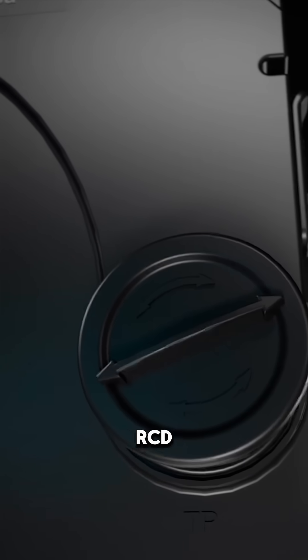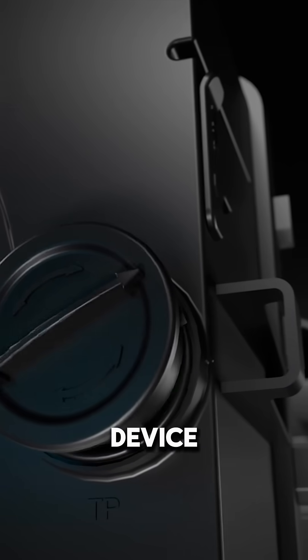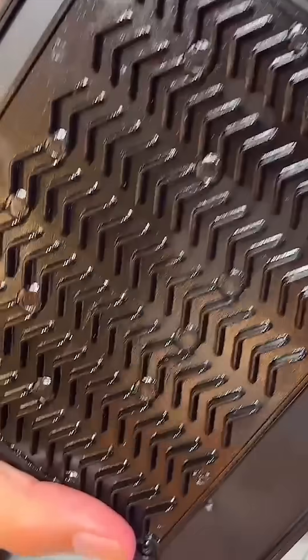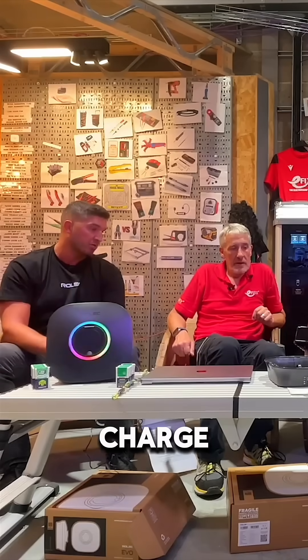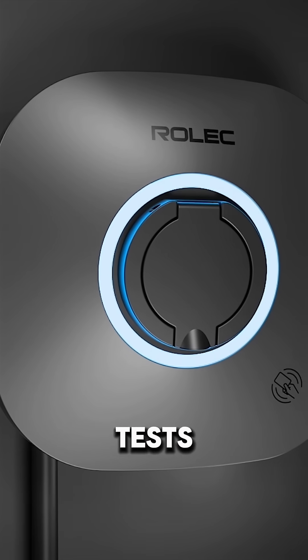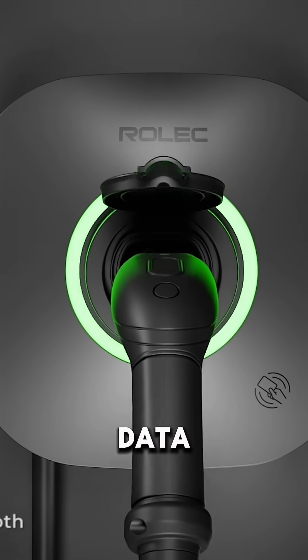This is a full-fat RCD with a test button. It's a Type-A RCD with a 6 milliamp DC device on the board. And there's something on the back of it when you pull it off. With the heatsink, we can guarantee that you'll get maximum charge rate up to 50 degrees ambient temperature. We have all the data and tests to validate this and give comfort that when we're shipping across Europe, we've got the data to back that up.